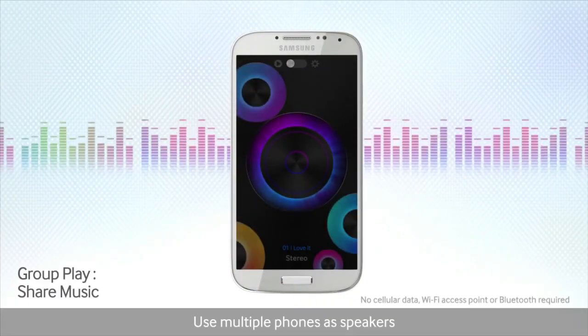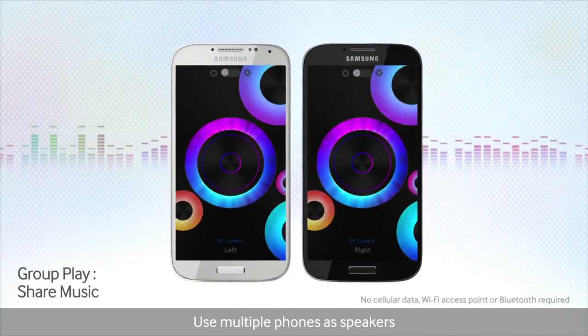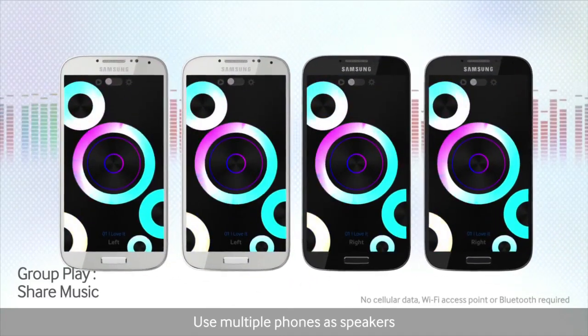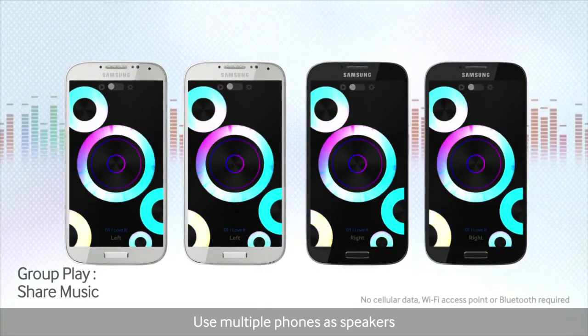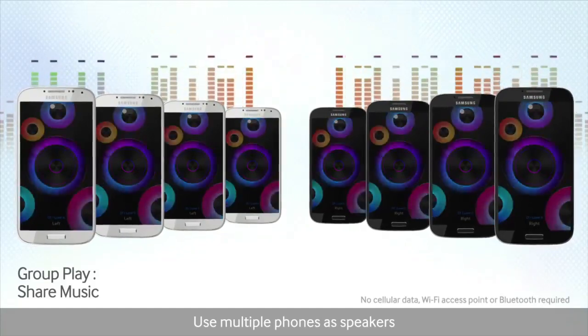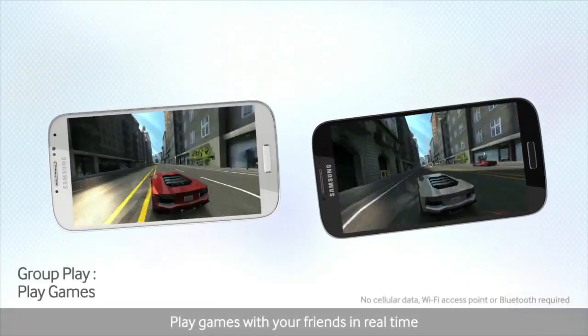There's a cool new feature which is called Group Play, which basically links up to eight people's phones together. You have a host phone which will basically choose what music you're going to listen to and then it will play that same music out over the eight phones. It will actually balance it and kind of turn it into a sort of musical surround sound, balancing the audio.